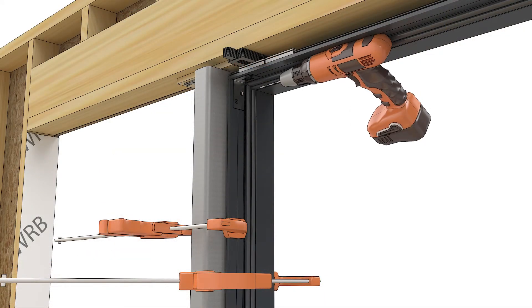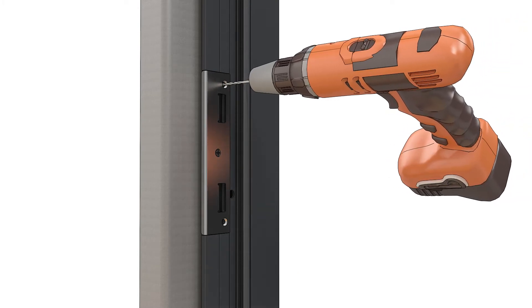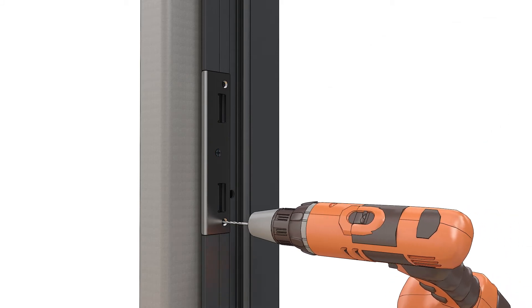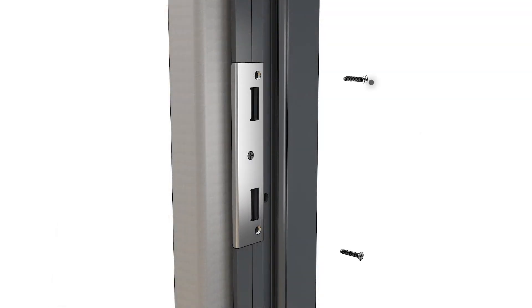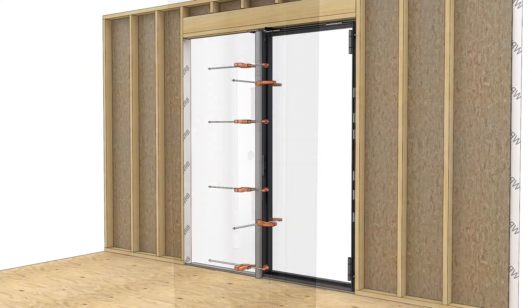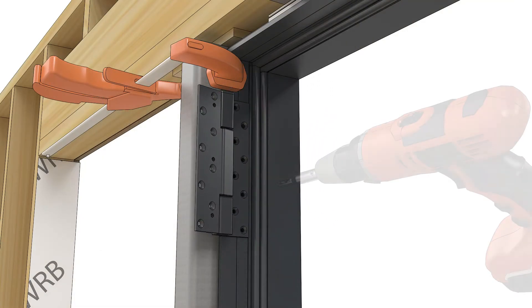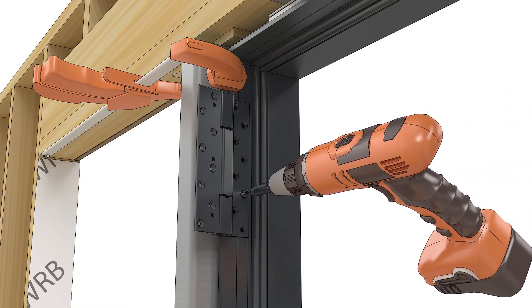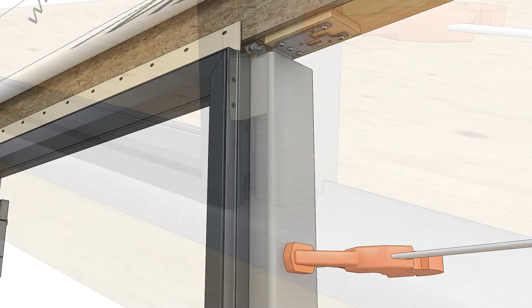Using the open holes in the head jamb and jamb strikes, pre-drill into the tube steel with a number 23 drill bit. Fasten the strikes to the tube steel with the color-match screws. Fasten the hinges to the tube steel with the color-matched screws provided. Remove the temporary mull filler blocks and replace with a full-length block.